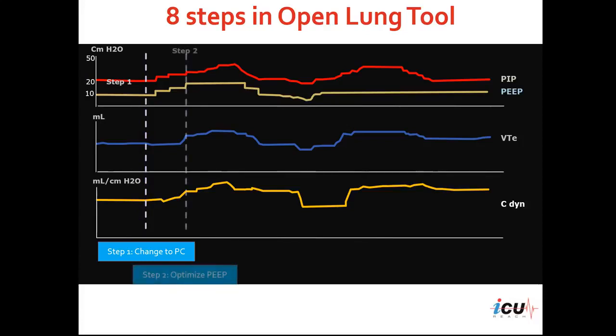The second step is to optimize the PEEP by going gradually with 2 to 5 centimeters of water each time to reach the PEEP level of 20 centimeters of water. You can see the increase in peak inspiratory pressure proportionally to the increase in PEEP.